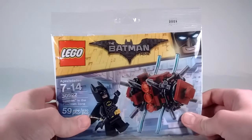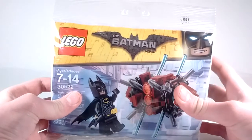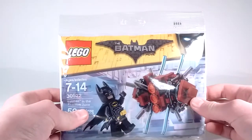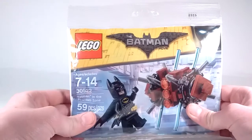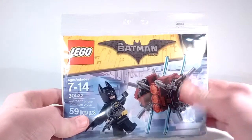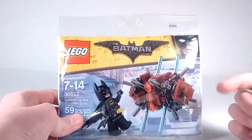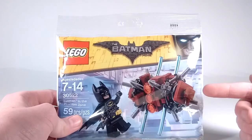Alright guys, so here it is, and this is just a really cool set. This costs normally $4, but they were giving it away for free for anybody who got a ticket to see the Lego Batman movie. So yeah, I got four of them, which is awesome, and I'm pretty sure that's only at the AMC theaters, but it just looks really cool. There's the packaging — you can see that it has the Phantom Zone. That's not really a spoiler, because you know that's the name of the Polly Bag.